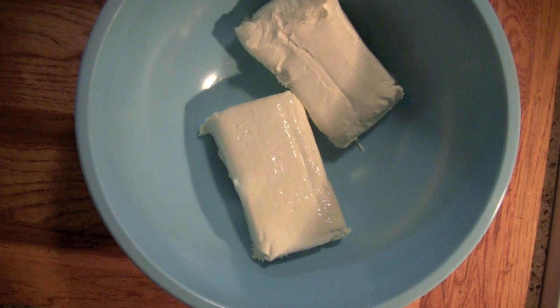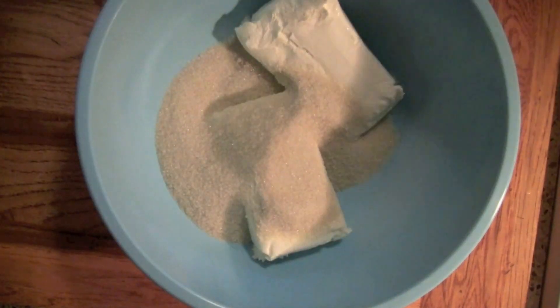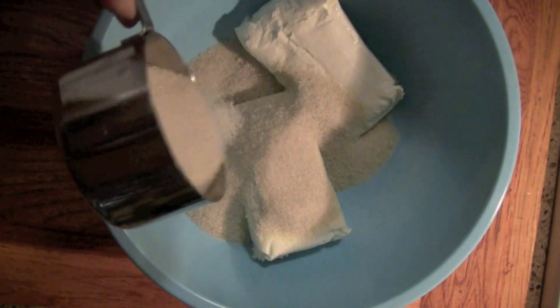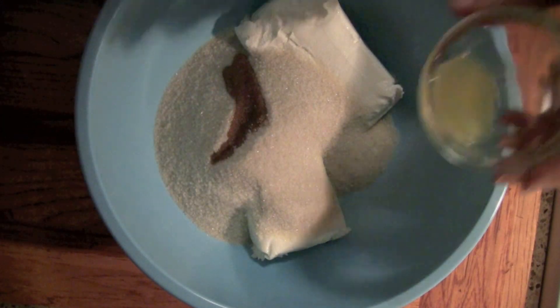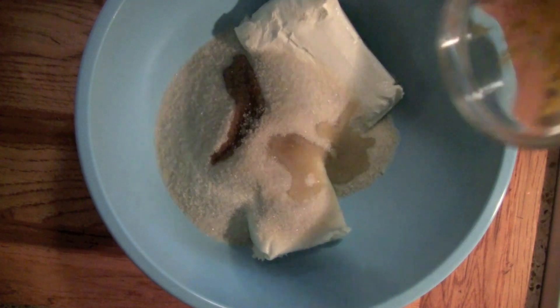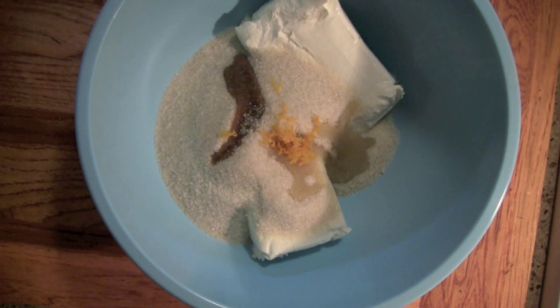So in a large size bowl, we're going to go ahead and combine two eight-ounce blocks of cream cheese, one and a half cups of sugar, and then we're going to add in the vanilla, the orange juice, and the orange zest. I have the exact recipe and ingredients available at copykat.com, so come on over and check out Sopapilla Cheesecake there.